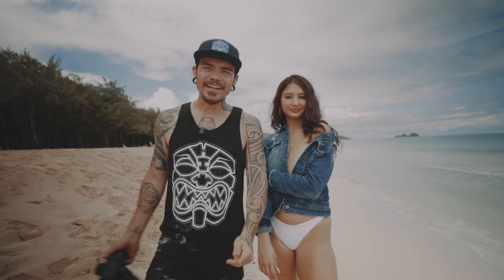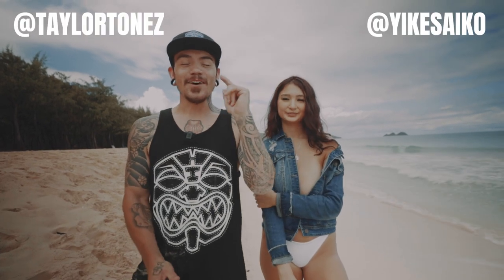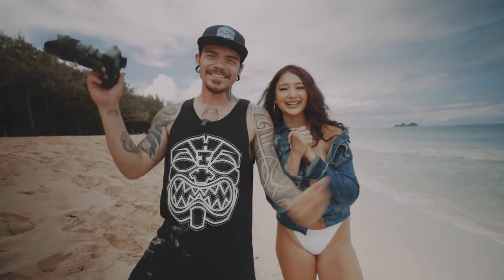Hey guys, thanks for hanging out and checking us out on the channel. If you have any questions, shoot a comment down below. Make sure to subscribe, follow us on Instagram, and hit the notification bell. We love Hawaii — come by, let's shoot, make some work.